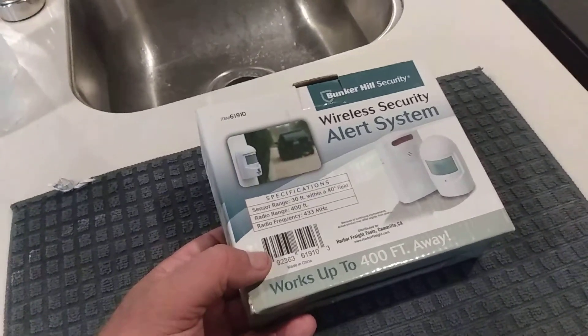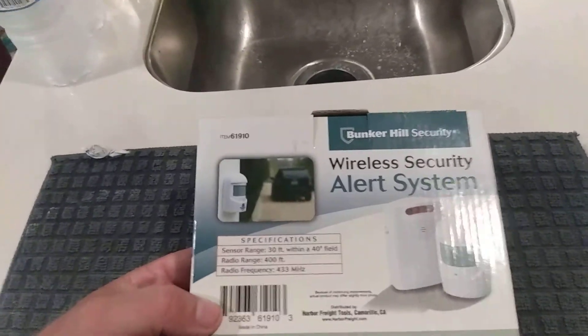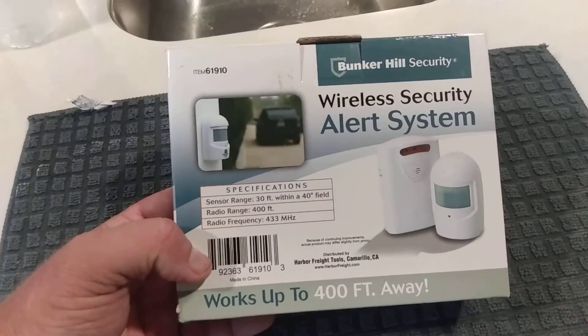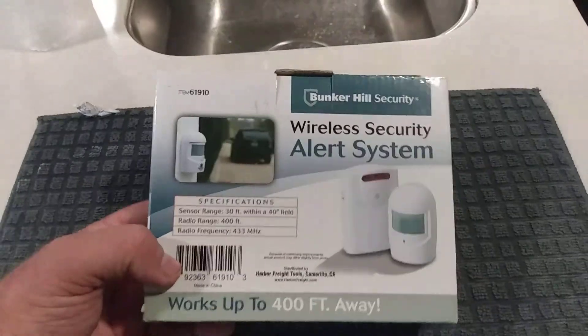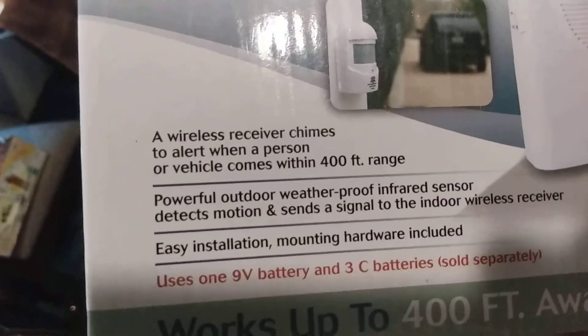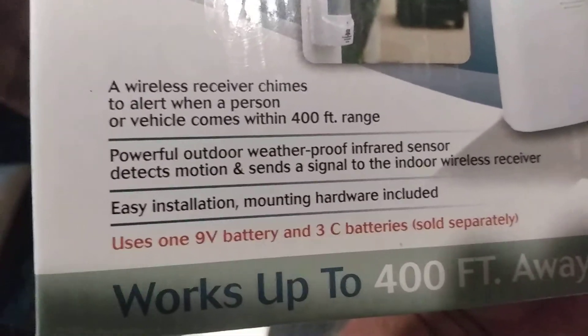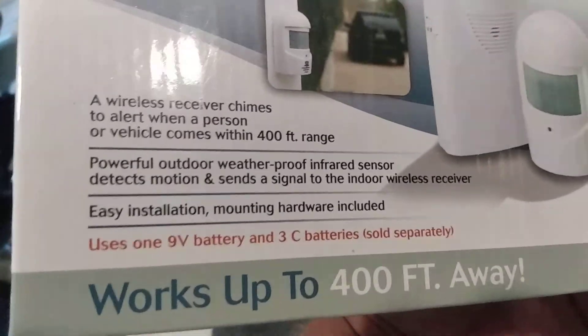For everybody that shares this video, I'll put your name in a hat. Next Saturday, about this time, I'll do a live feed and do a drawing for this Bunker Hill wireless security alert system. It uses a nine-volt battery and three C batteries, sold separately.